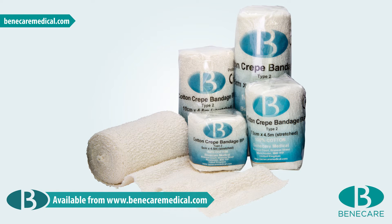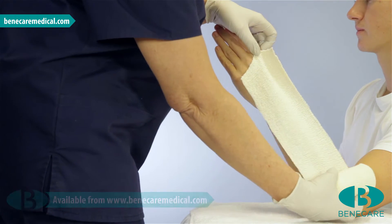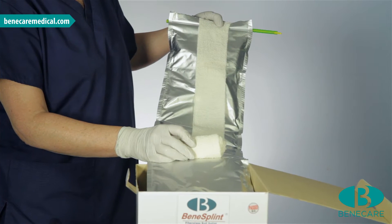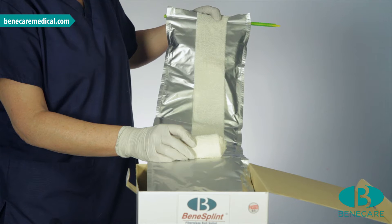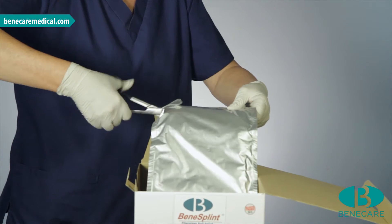Using the 7.5 cm Benicast cotton crepe bandage, measure the limb extending from the elbow to the metacarpal heads. Now use this bandage as a template to cut the splint. Position the bandage at the end of the foil pouch and cut the splint.